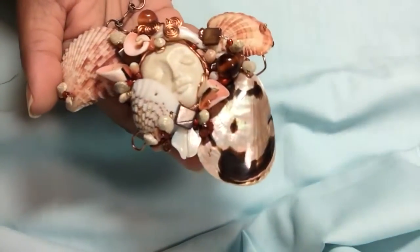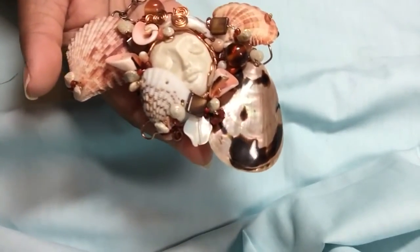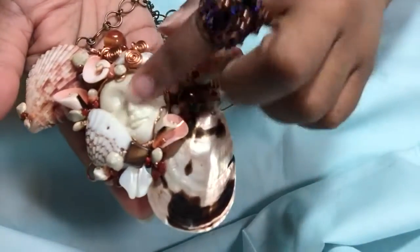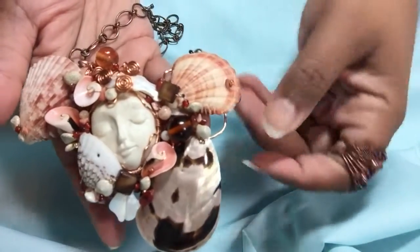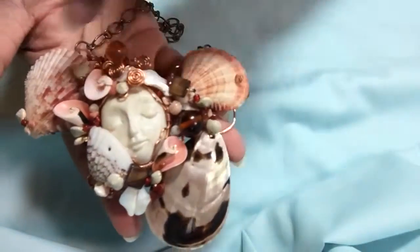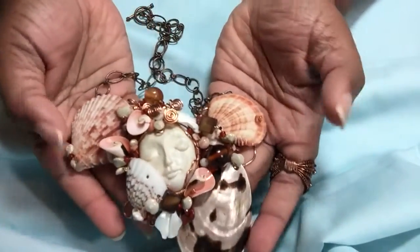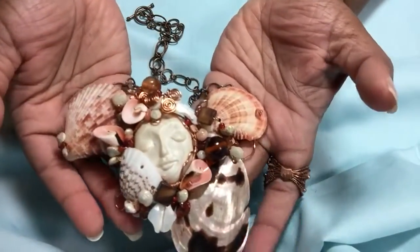I took them and drilled them with some holes. And if you're going to drill, you need to drill underwater. So you put a little bucket in there and get some water and drill your holes. Because, unbeknownst to me until I looked it up, dust from shells can be toxic.